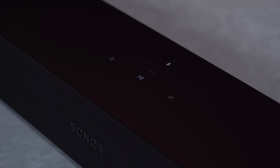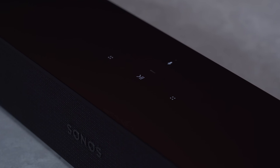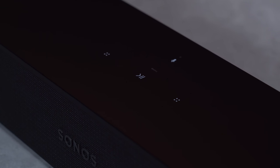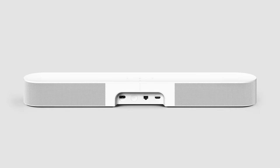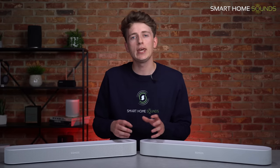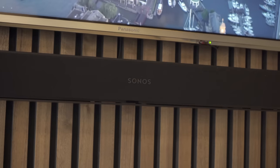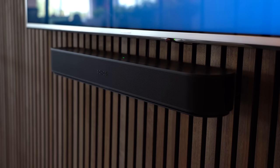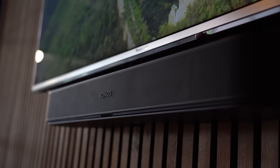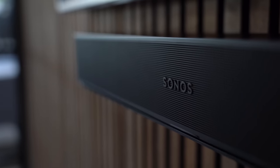You've got the same touch controls we're used to seeing on Sonos products: play/pause, skip track, previous track, volume controls, and a microphone privacy button for muting the voice assistant. In terms of dimensions, we're talking 65.1cm wide, 6.85cm high, and 10cm deep — exactly the same as the Beam Gen1. By keeping the dimensions the same, if you already have a Sonos Beam wall mounted, you can simply swap it out and use the same wall mount, which is a big plus for sustainability and simplicity of upgrading.